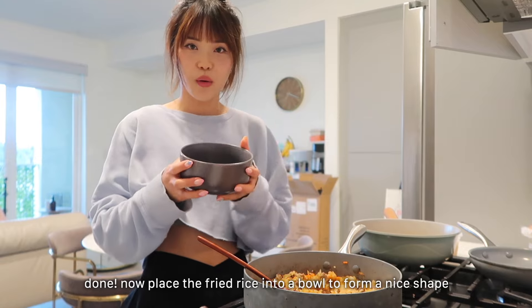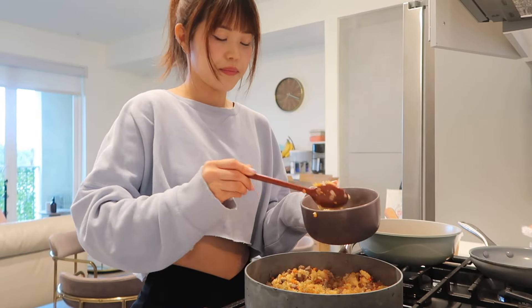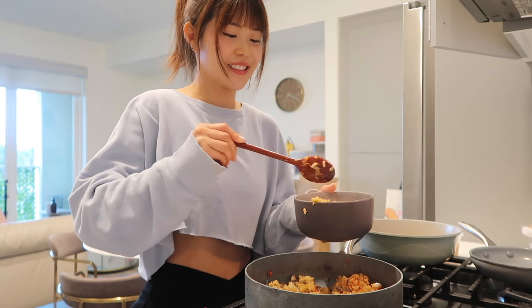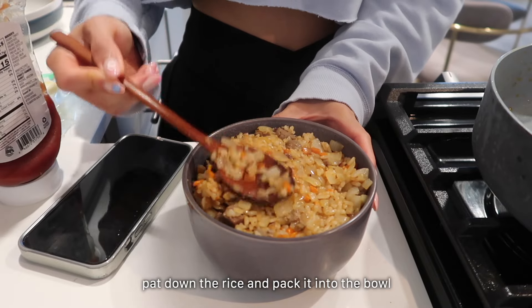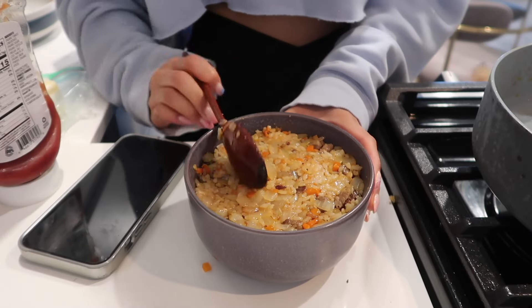Okay, so now I'm gonna put it into this bowl so I can shape it. Mmm, this smells so good because of the ketchup. I'm just gonna smush everything in here and let it cool so it keeps the shape.